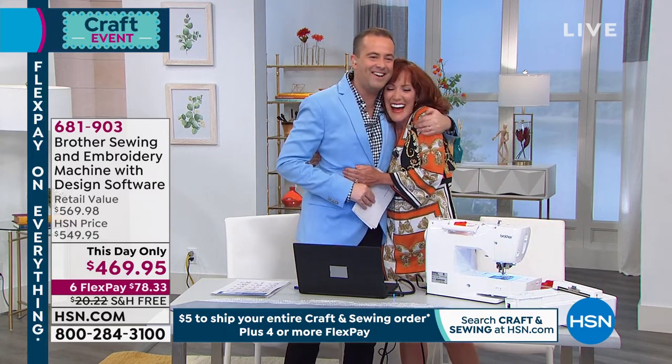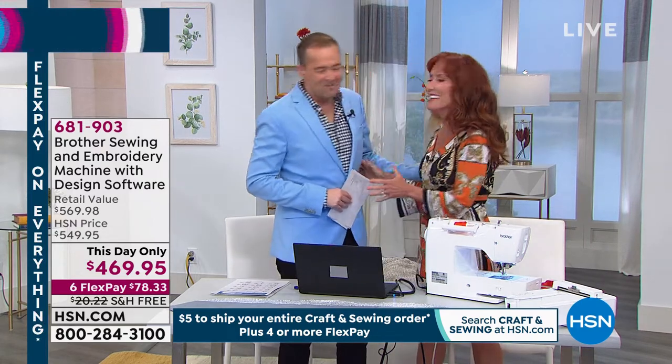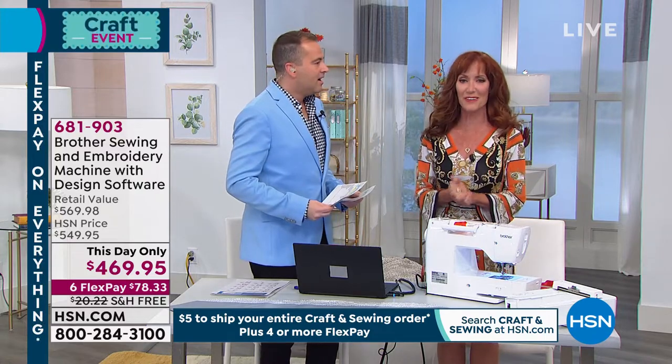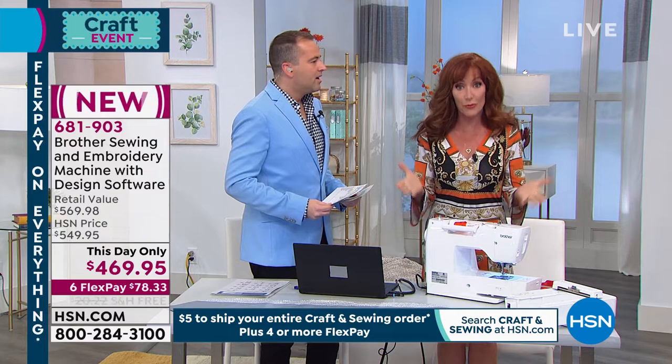Cahill is here, how are you? I am fantastic Adam, so excited to be back and I want to thank all of you so much for our successful day, for watching and for selecting Brother.